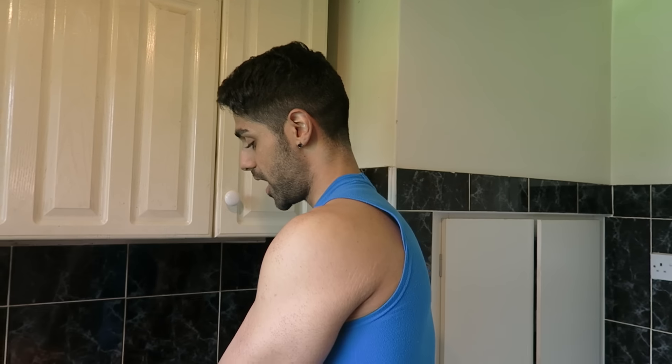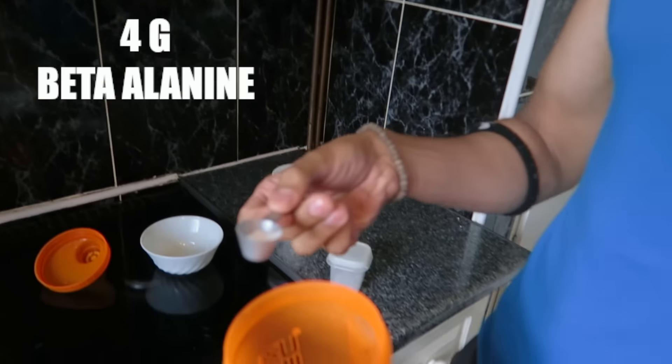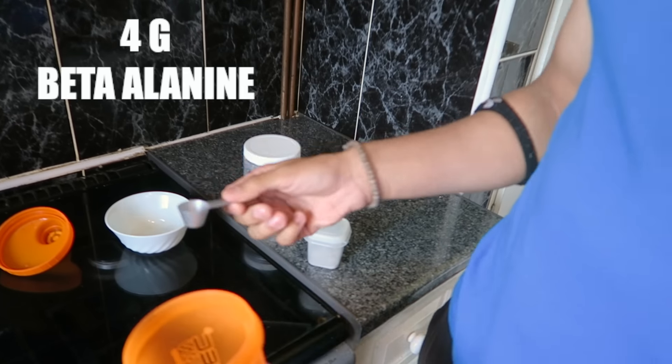What's going on guys, Graham Guven here and in today's video I will be showing you a homemade pre-workout. I have done a homemade protein shake video, and the response to that video was great. So now it's time to show you a recipe for a homemade pre-workout.